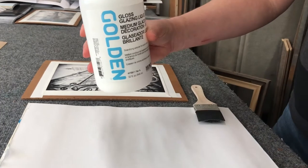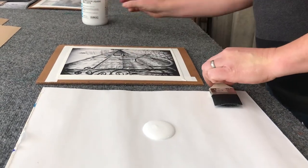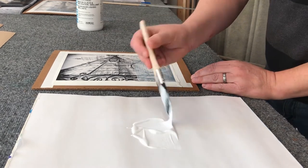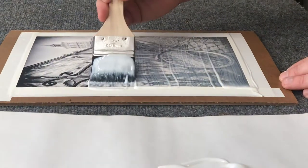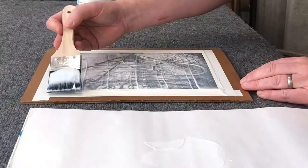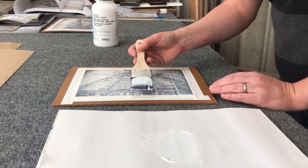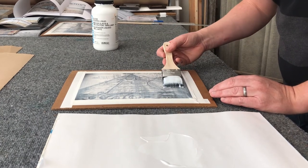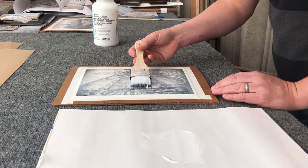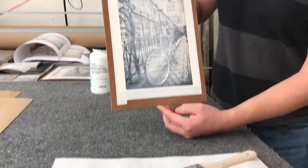We're going to use glass glazing liquid and put that on the photo with a two-inch flat brush. Let me just carefully put it on, and then hopefully this one doesn't bleed. Smooth it out a little bit, trying to get rid of a little bit of the brush strokes. I mean, it's not bad if they're there. So now we let this dry, and then we can color it.